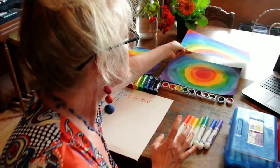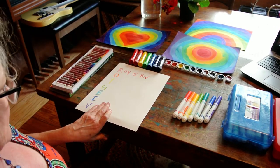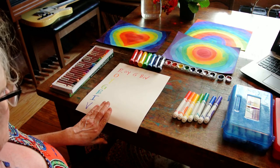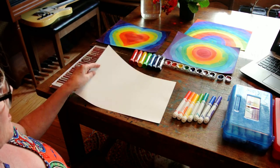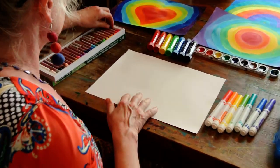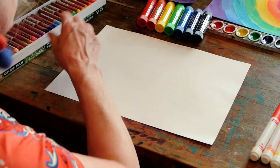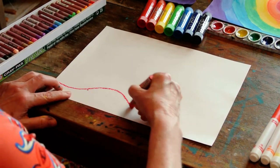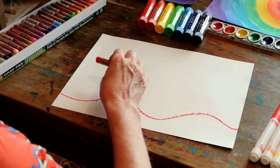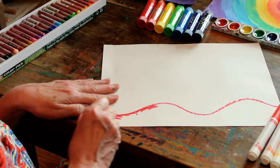And I'm going to now do a wavy line shaped rainbow in Cray-Pa. And because we're at home and we don't want to waste our supplies, I'm just going to use the back of this paper. You can use any art supply you want to make your rainbow. So I'm going to make a wavy line rainbow this time, and we're going to do some shortcuts so my lesson doesn't get too long.